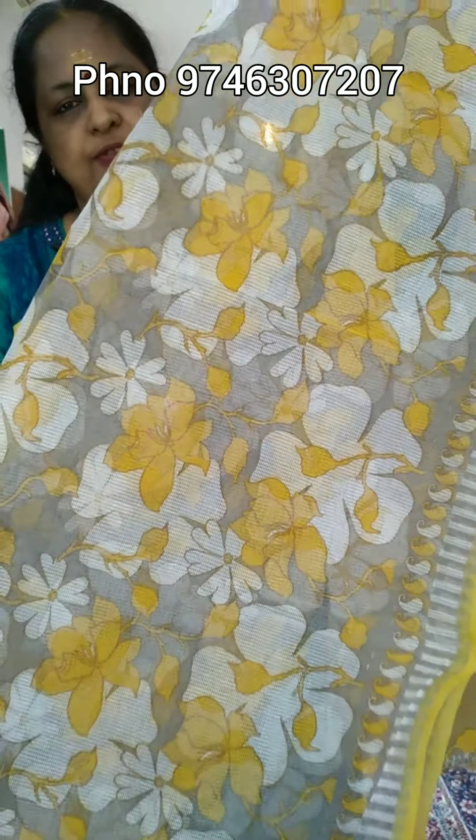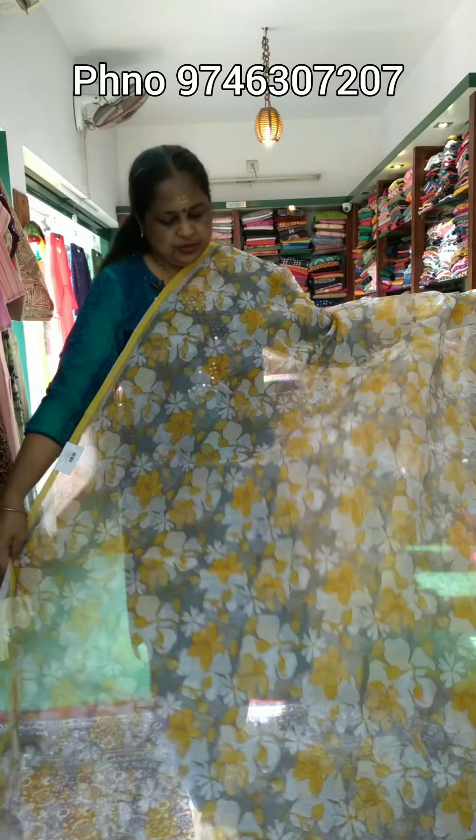This is not a plain blouse. This is a plain blouse.